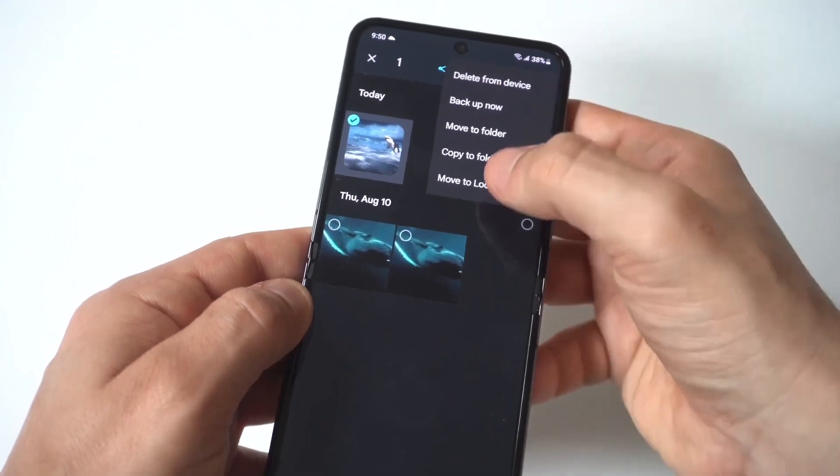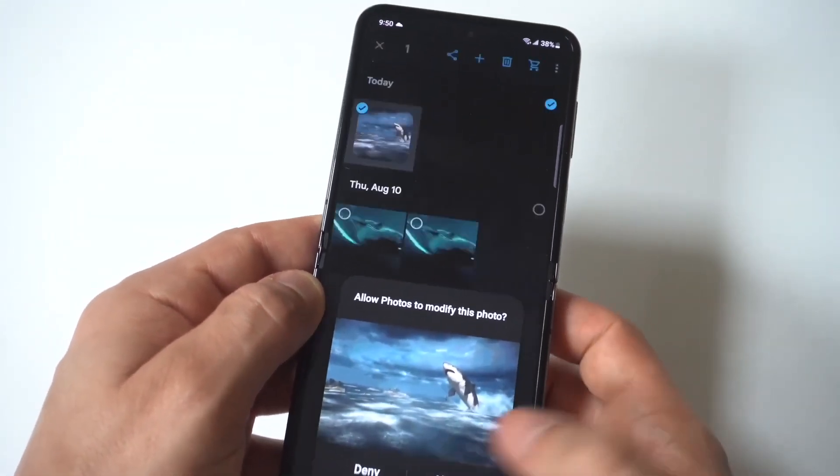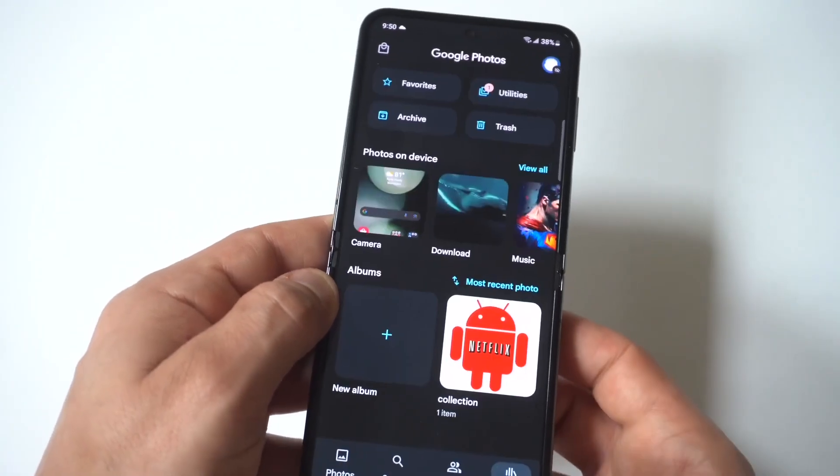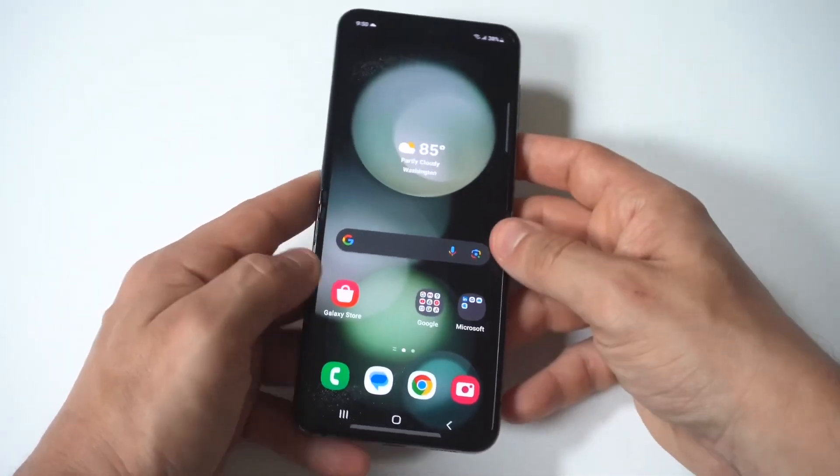You can definitely have some fun with this — you can hide as many pictures as you want. Just check mark them and go through this process again, moving them back and forth. It's pretty easy to do, and this will also work for videos as well.